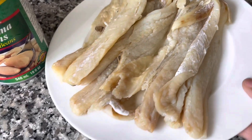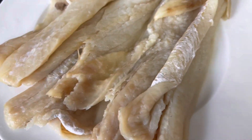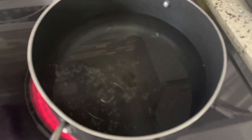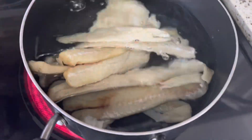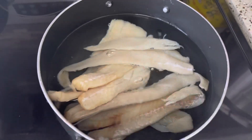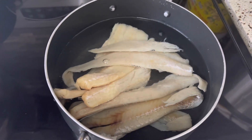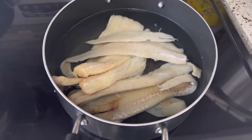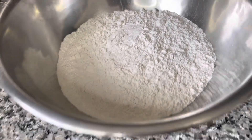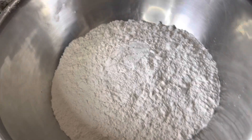The first thing I'm going to do is put my salt fish in some water and boil it out. I'm going to leave it until it starts to boil for about 10 minutes, and then I'm going to wash it in some vinegar. Now over here I have four cups of flour.